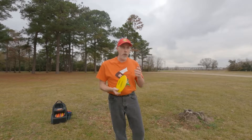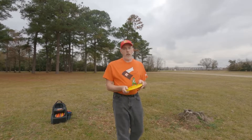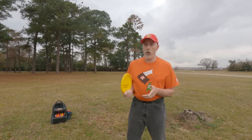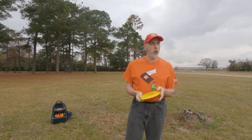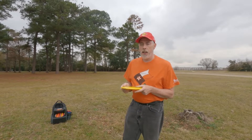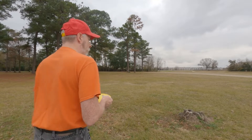Hello everyone, I have returned for a quick little video where I'm going to practice a few throws — some standstill, some cross step. I'm over here at Northside Church in the middle of hole one, essentially hole one S because it's a shortened hole, about 300 feet to the basket. I'm not really trying to make it to the basket; I'm just here to throw a few relaxed throws and see if I can get a little better.